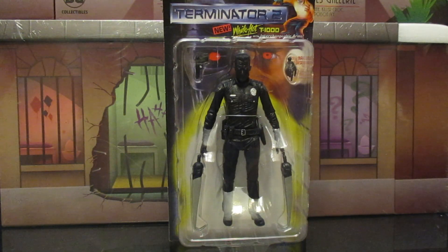Hey everybody, this is D. Hunter bringing you another action figure review. Today we're going to be looking at the NECA T-1000. This is a Kenner tribute retro line from Terminator 2 action figure — sort of an homage to the old Kenner T-1000 they made.